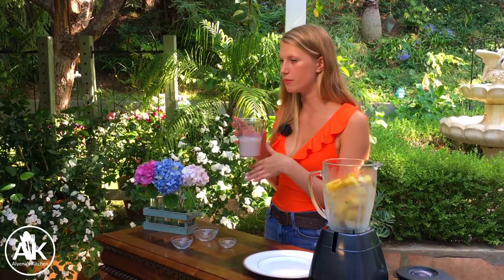Last but not least, our milk. I have one cup of almond milk today and I like to use unsweetened almond milk, but you can really use any milk of your choice.